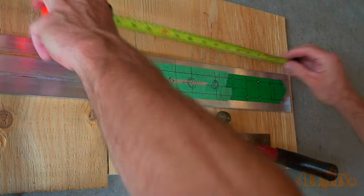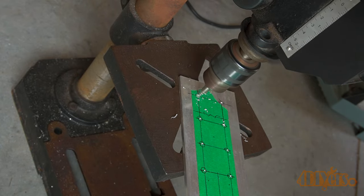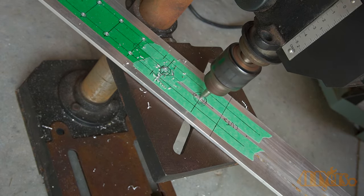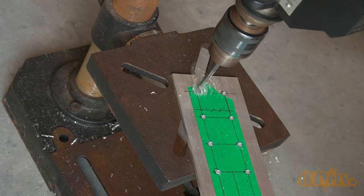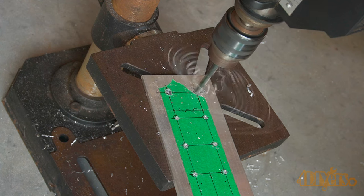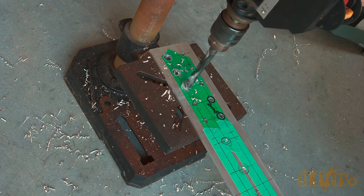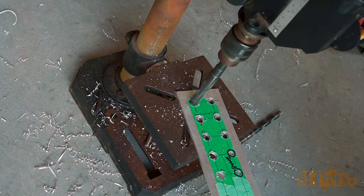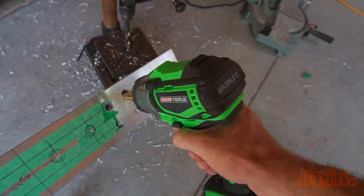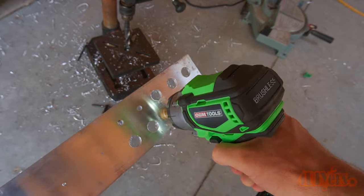All the holes are center punched to keep it accurate, then center drilled — this keeps everything accurate and prevents the drill from wandering. Next is drilling out each of the holes, stepping up the size slowly, which leaves a cleaner and more precise hole. The piece is attached to a full length flat bar so it can be held easily and controlled if the drill grabs. Take your time — aluminum is usually fairly easy to drill and doesn't grab as much as steel. Once the small holes were done I used a step drill to clean off any burrs.